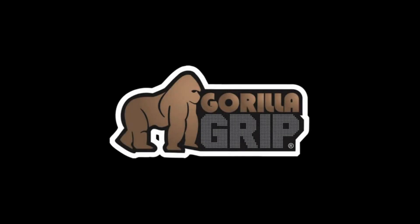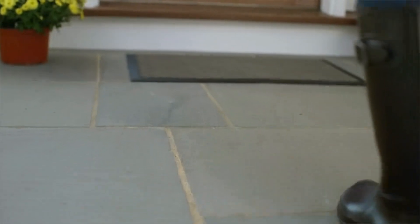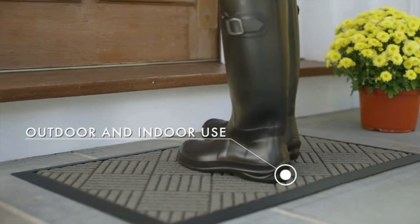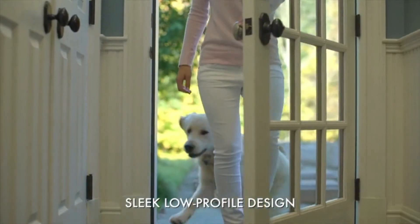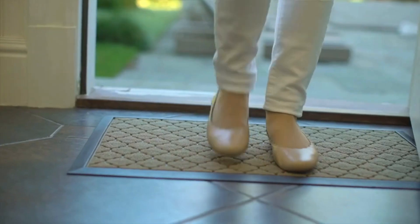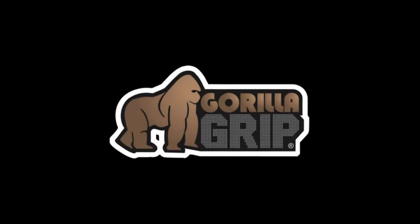Welcome to our review of the Gorilla Grip 100% waterproof all-season Weathermax doormat. This versatile and durable mat is designed to withstand all weather conditions and high-traffic areas, making it a perfect addition to any home. Let's dive into what makes this doormat stand out — the Gorilla Grip Weathermax doormat is built tough with a heavy-duty yet soft and flexible construction.